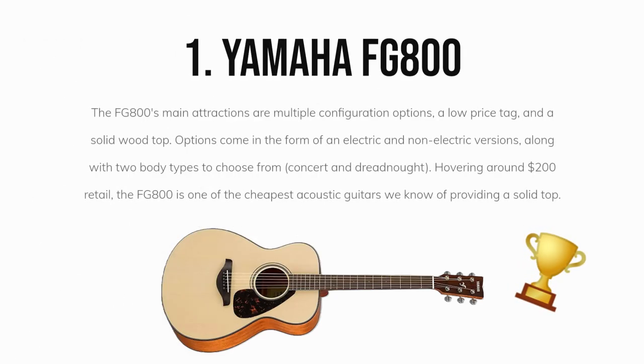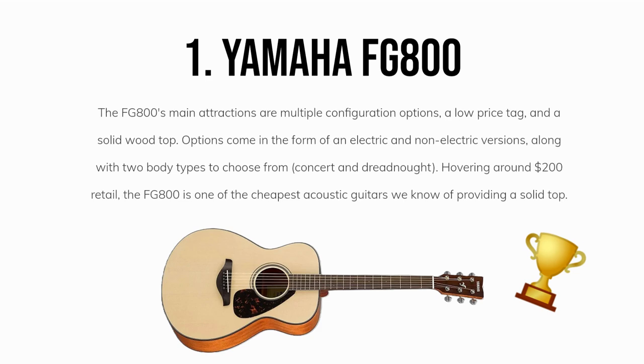Hands down, my favorite acoustic guitar to recommend for beginners is the Yamaha FG800. The FG800's main attractions are multiple configuration options, a low price tag, and a solid wood top. Options come in the form of an electric and non-electric version, along with two body types to choose from: Concert and Dreadnought. Hovering around $200 retail, the FG800 is one of the cheapest acoustic guitars we know of that still provides a solid top.